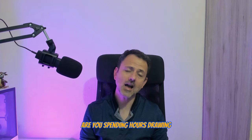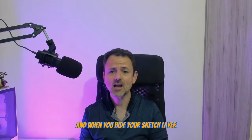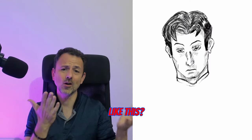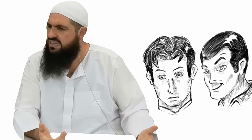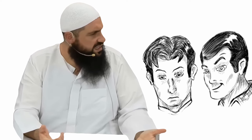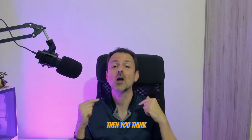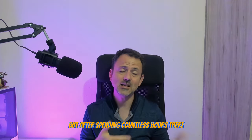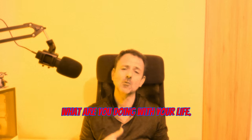Let me ask you this. Are you spending hours drawing carefully over your sketching lines with your favorite ink brush, and when you hide your sketch layer eventually, the final result looks something like this? Or even this? Then you're thinking, I will go on Instagram and see how professional artists are doing this, like Frank Frazetta or Dave Raposa, and I will figure it out — but after spending hours and hours over there, you get disappointed and then you're thinking, what are you doing with your life?